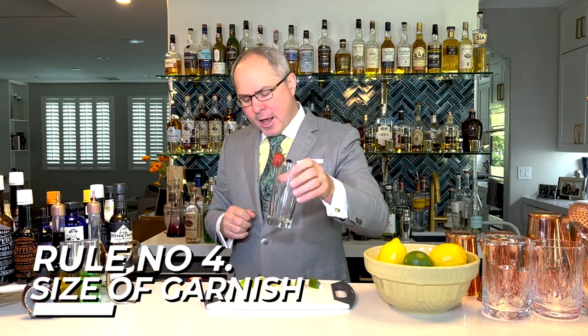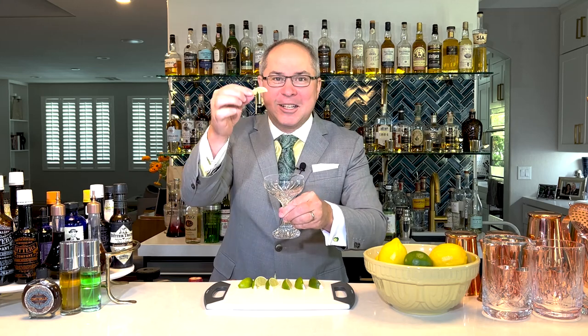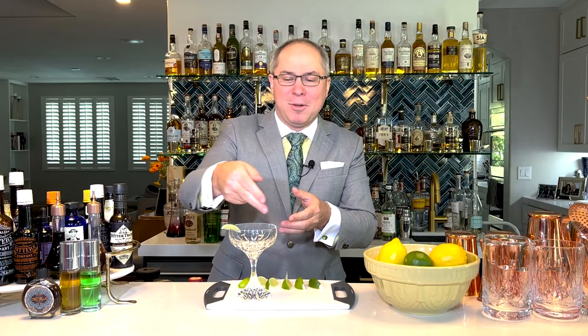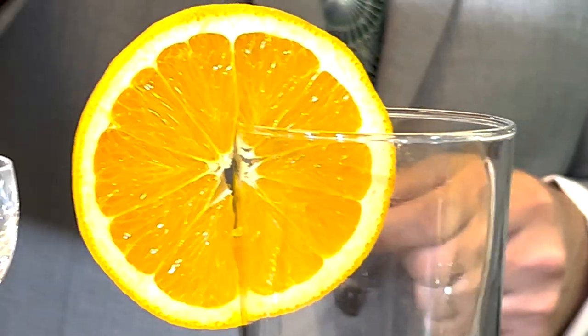Number four: garnish should be size proportionate to the glass. If you've ever walked into a nightclub and ordered a gin and tonic or a martini and you get a little ridiculous lime sliver, you have to wonder — that lime sliver is completely disproportionate to the size of the glass. It makes you look cheap. We want to make our guests think that we are being generous and accommodating and that it looks fantastic. Equally ridiculous is if you get a highball with a whole orange wheel on it — it's just silly. Not only does it look silly, but you can't even get your nose in there to take a sip of your cocktail.